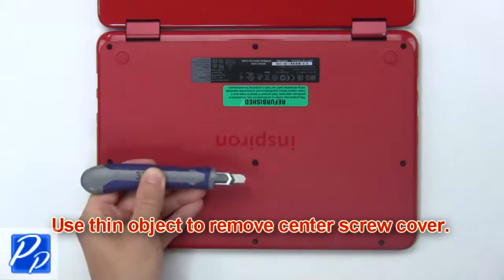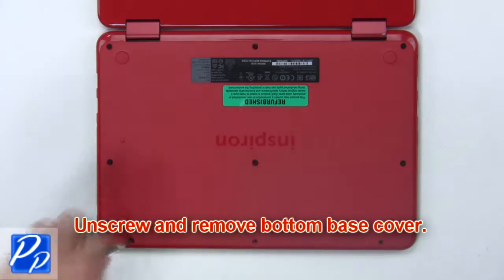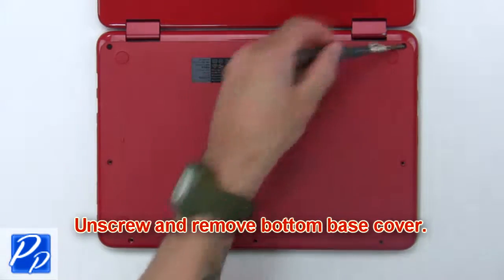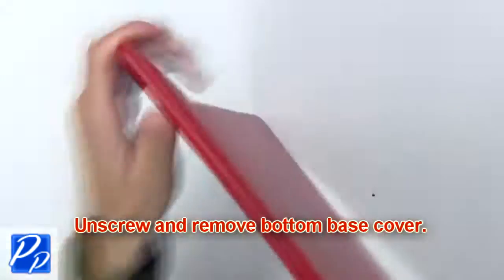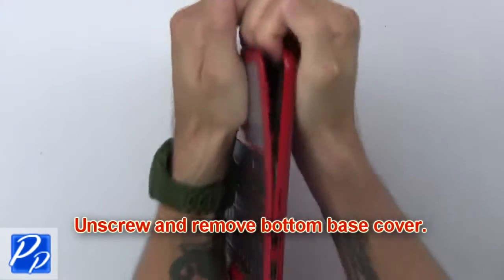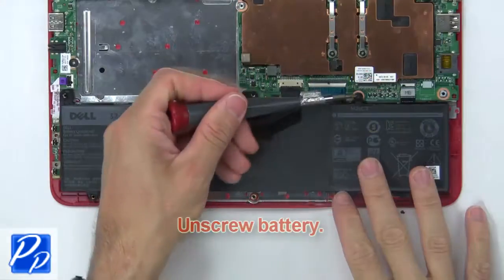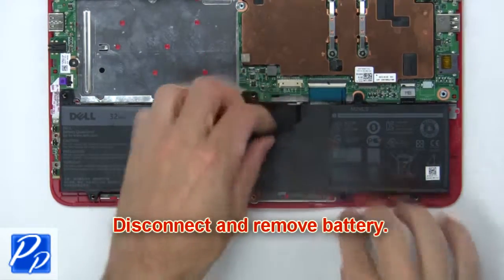Use a thin object to remove the center screw cover. Now unscrew and remove the bottom base cover. Now unscrew the battery, then disconnect and remove it.